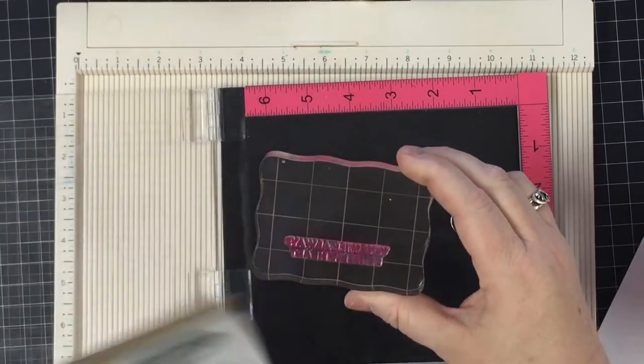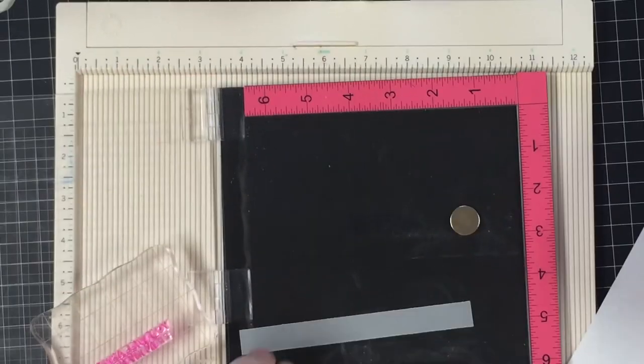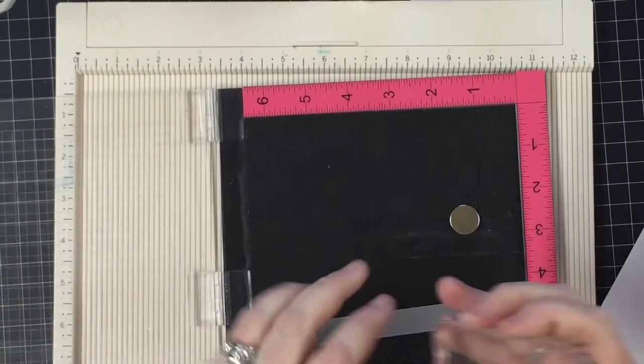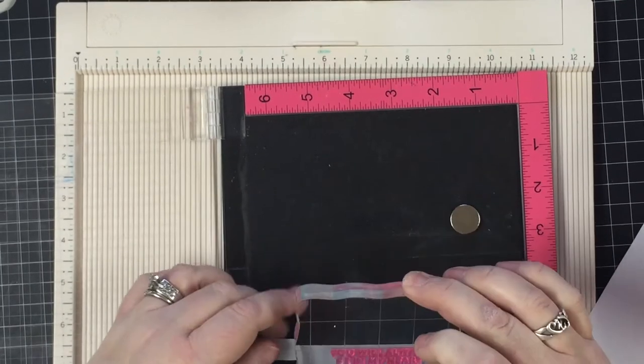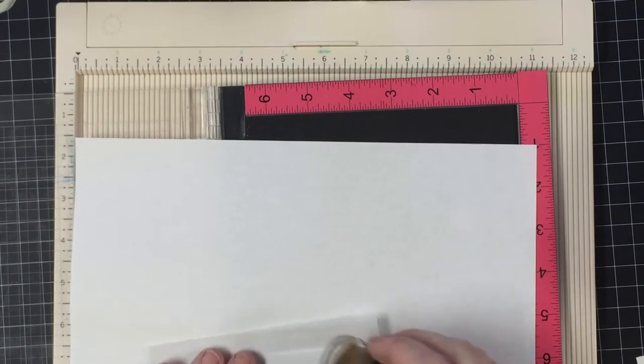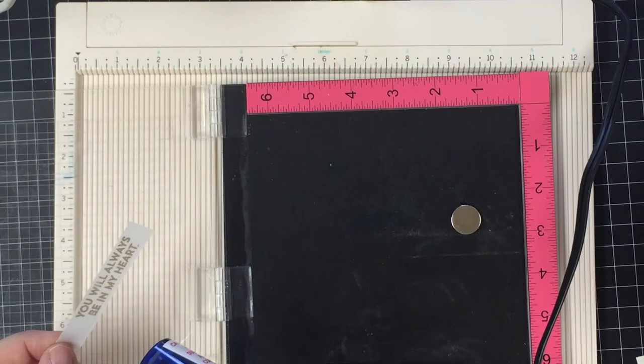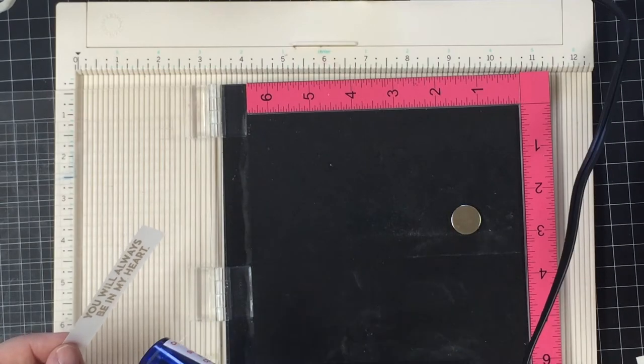Then I've got a little piece of vellum here — it's however many inches long and a half an inch tall — and I'm going to stamp this other sentiment from the same stamp set on that piece of vellum. What that's going to do is give me something I can make a little banner out of to go on the front of my card.